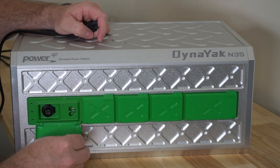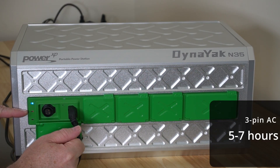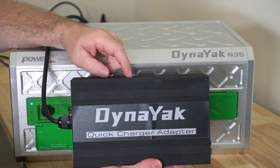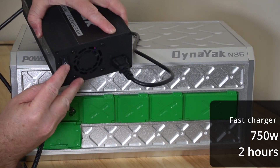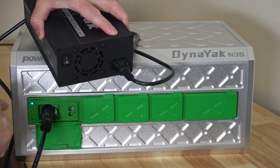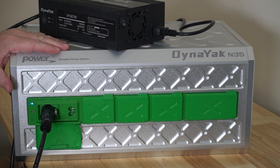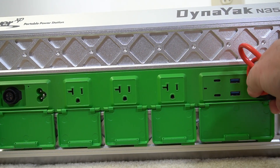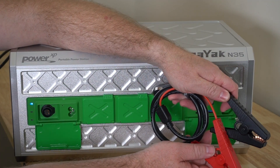There are a few different ways to charge it. I already showed you charging it in the shed via solar panel. You can also use AC — I'll plug that in. The red LED indicates that it is charging and it turns blue when it is fully charged. You can also get a 750-watt fast charger — you just plug it in, the fast charger has a switch for you to turn on, and you can charge this whole unit in two hours using the fast charger. In this port over here you have an adapter so you can plug in a car cigarette lighter and use alligator clips to connect that to your car battery.